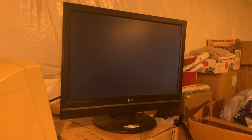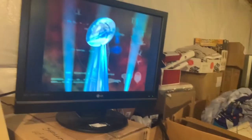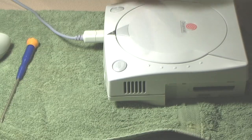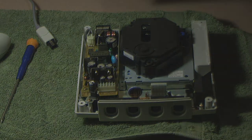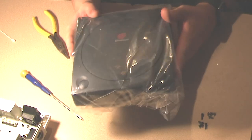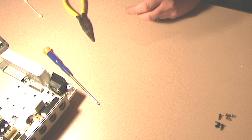The console with a working GD-ROM is salvageable — fantastic news. We know the console is in good shape, and if we can save the GD-ROM we can save the console. But the main plan is to disassemble this and put its contents inside the black shell.